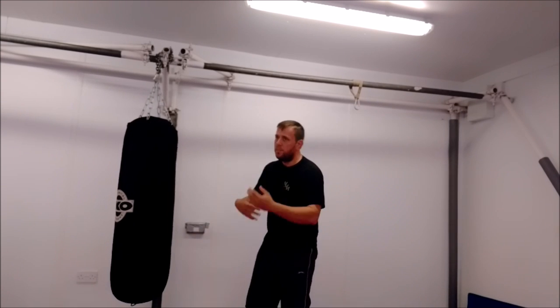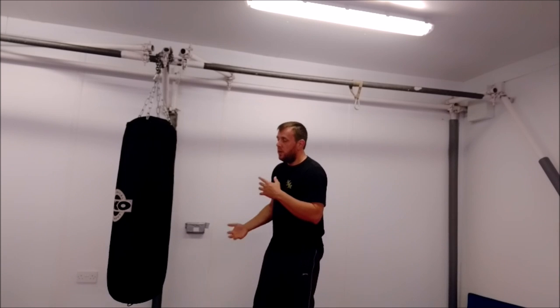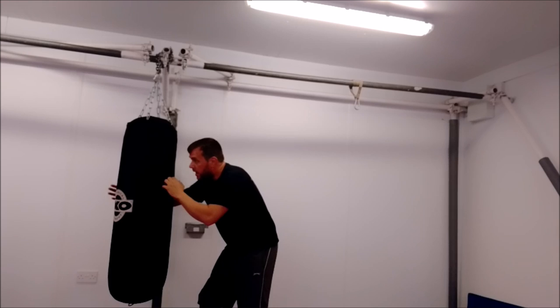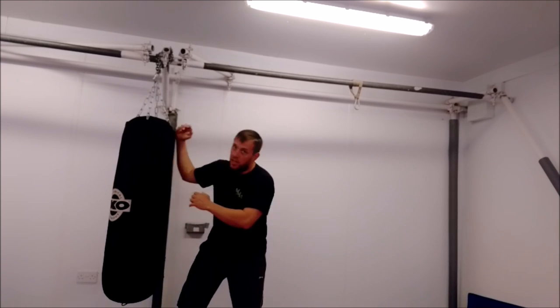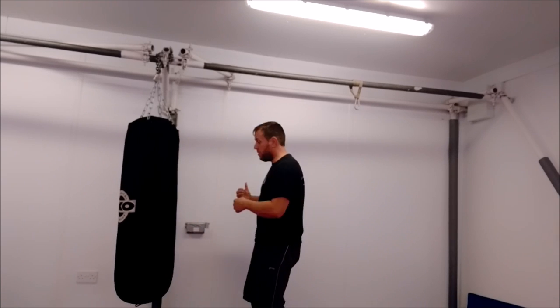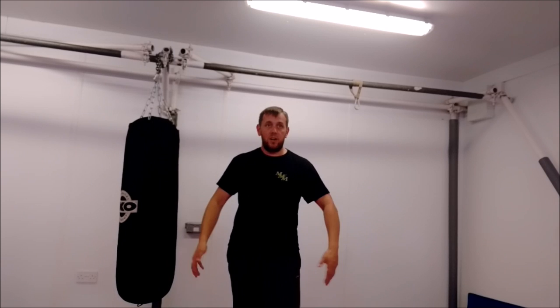Try this with your training partners: start with your pugilistic guard, throw a punch, get them to either slip it or block it, but close behind it and grab. Try and get them into a nice clinch — we're looking for something like a collar and elbow. From there with a training partner, as soon as this hand comes around you can step through and cross them down onto the floor. Then you break, you have your thirty seconds, come back up to scratch, and you're good to go again. Just a quick technique — hope you liked it. See you again soon.